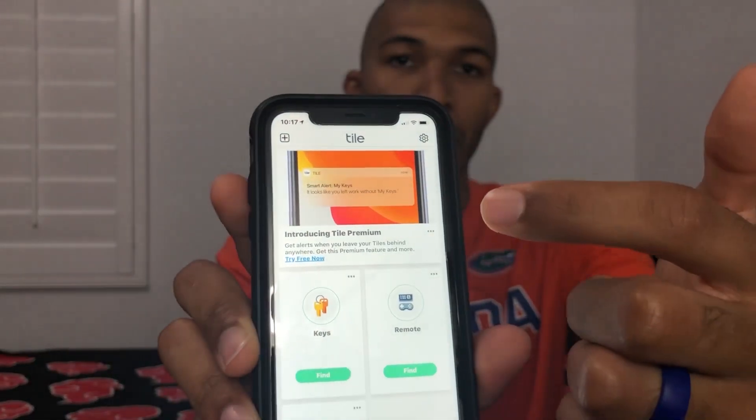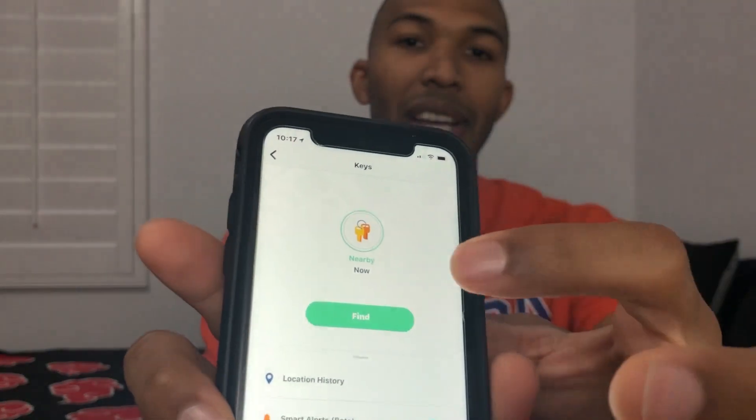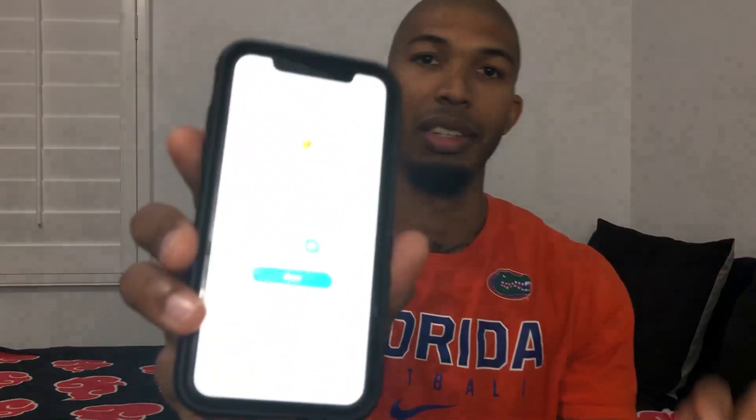Now I'm going to show you the sound of this — as if it was connected to your keys and you left them somewhere. On your app you'll have your certain items like keys and remote. So I'll click my keys and hit the Find button. That'll make that sound until you click Done. It's pretty loud — if you're in the area you can hear it for sure. It's not super loud, but if you're close enough you will hear this annoying little sound go off. And if I was to leave my phone somewhere, I just click it twice and my phone will go off pretty loud as well. So yeah, it works both ways.